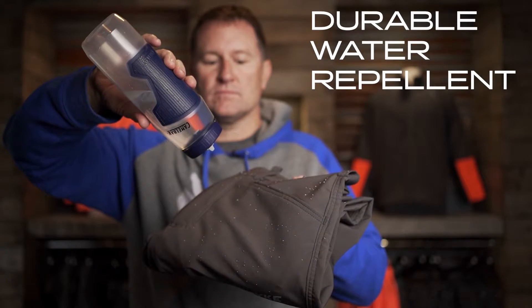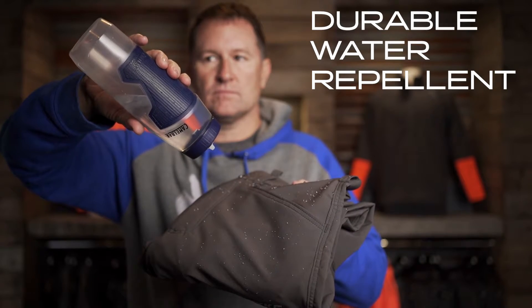Today we're going to talk about DWR, which stands for Durable Water Repellent. When you see water beading off your clothes, that's DWR. That has nothing to do with a waterproof breathable laminate — it's just a finish that's put on the fabric.